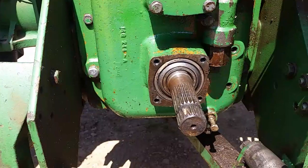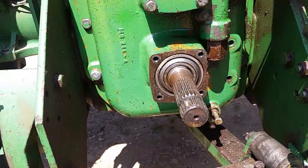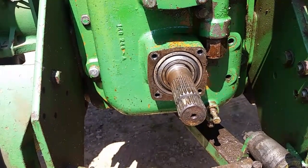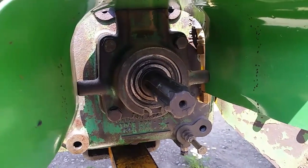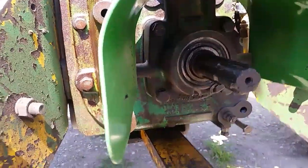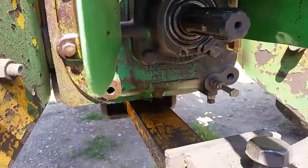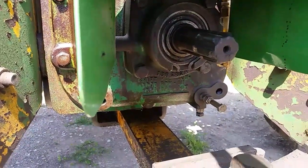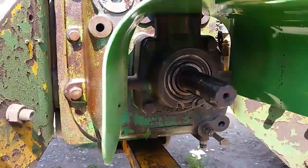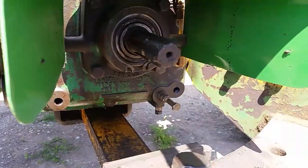Put your PTO shield back on and you're ready to go. I'll go over and show you a 50 series — it's pretty much the same, other than there's no bolts to remove. On the 50 series, all you gotta do is just pull the snap ring here, then your shaft comes right out — no bolts to remove — but it has the exact same shifting mechanism. Shift whichever range you want: out is 540 and in is 1000. If you don't have a shift rail, you don't have dual speed. Put your shaft back in, put your snap ring back in, and you're in business.